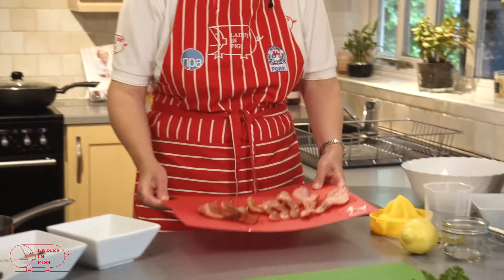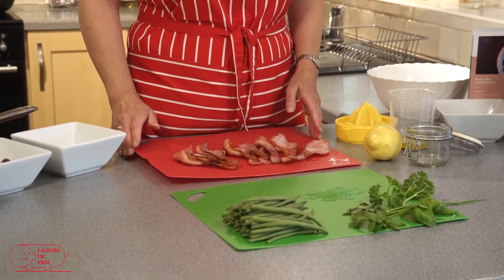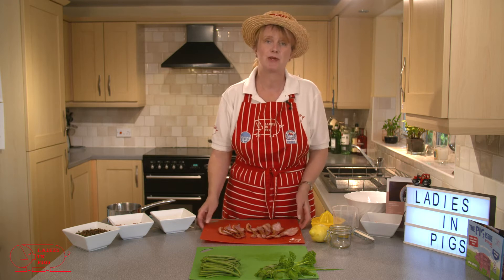The recipe says six rashers — one, two, three, four, five, six — I've got a few more than that but I'm just going to pop it in anyway. Here we've got the bacon grilled and ready. I grilled it for three minutes on each side and I'm just going to let that cool for a few minutes before we slice it up ready to add into the other ingredients.